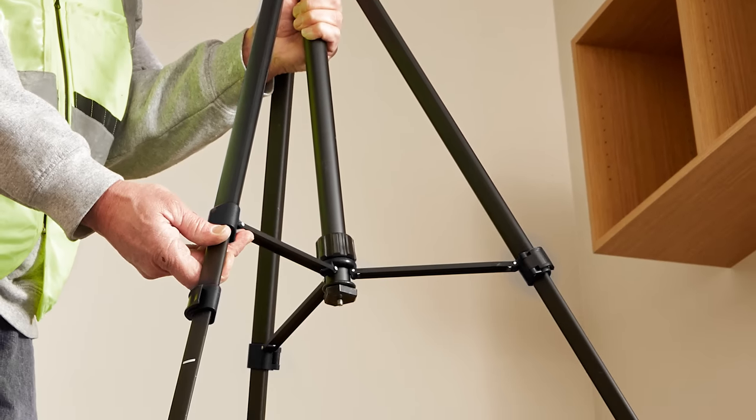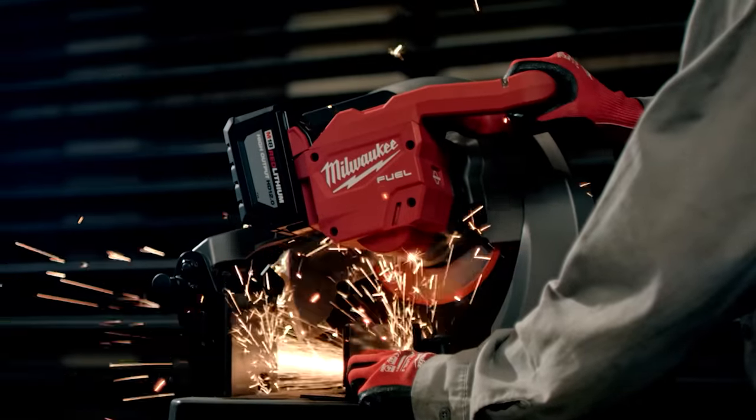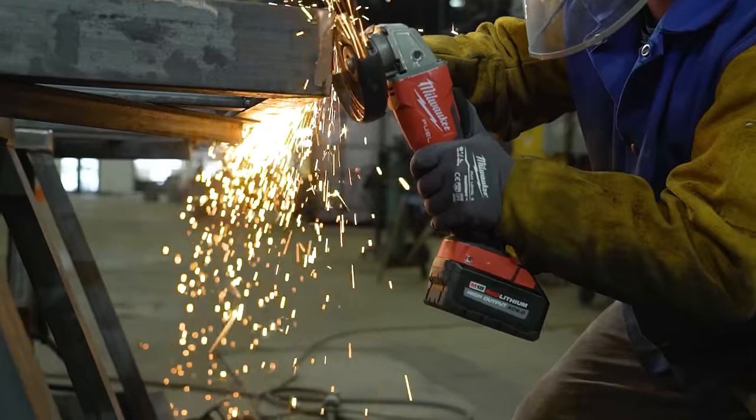Milwaukee Tool disrupts the industry again — they're always disrupting stuff. How do they ever expect people to get their job done? We're gonna tell you about all three of them right after this message from our sponsor, VCG Construction.